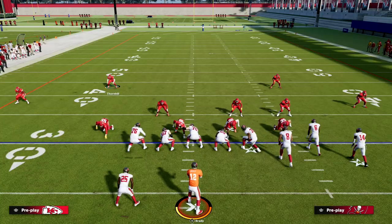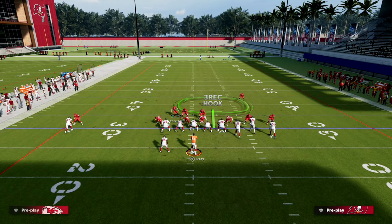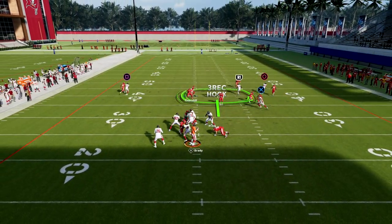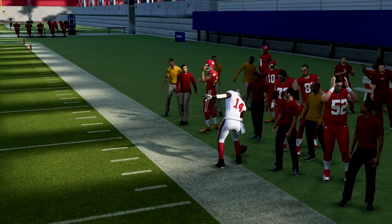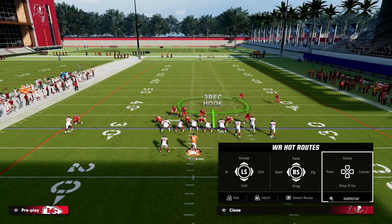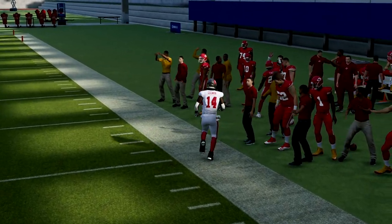The beauty of match coverage against any trips set — specifically bunch — is that it forces your user to stay in the middle of the field. If they run a corner route to the number one receiver, the match coverage handles it pretty well. My guy is in the area, in the vicinity, to make a play. And again, if you back this guy off, it significantly helps your match coverage — now he's able to play it properly and stop a corner route from the number one or number two receiver.